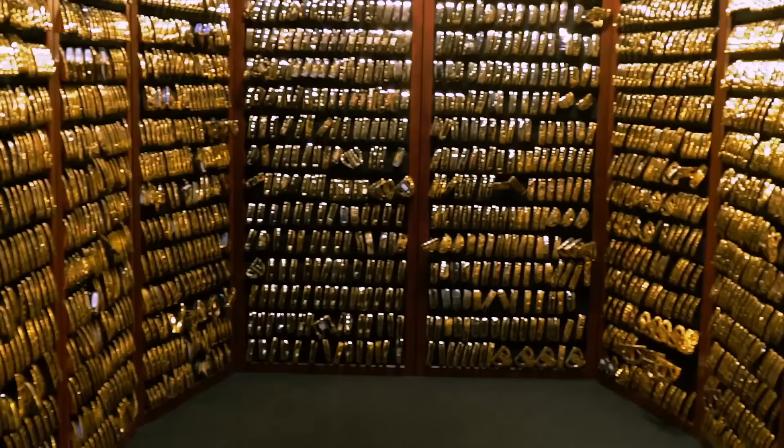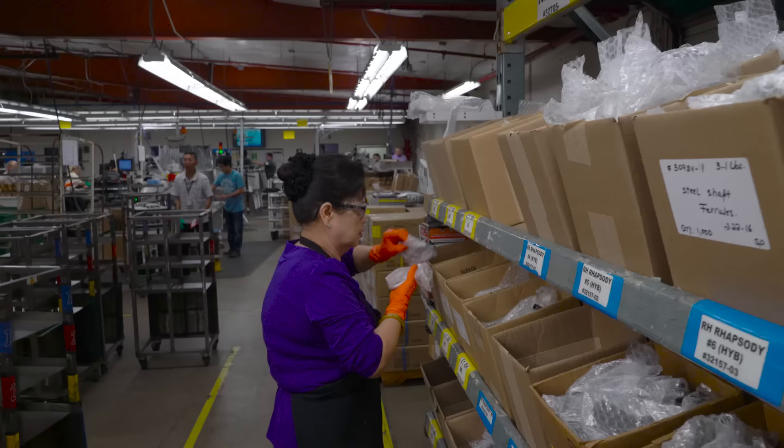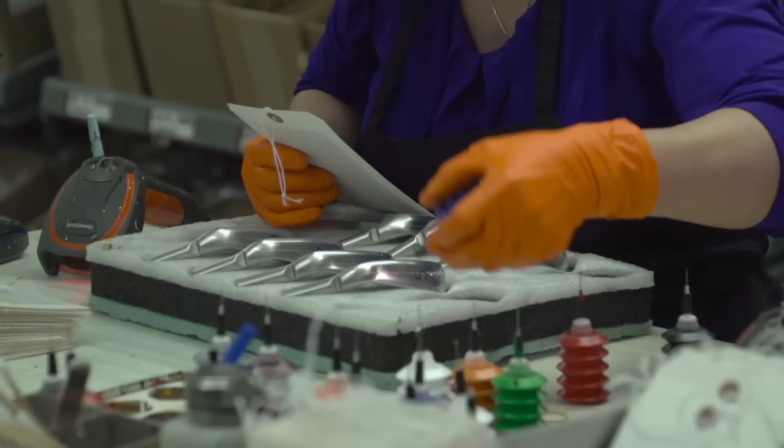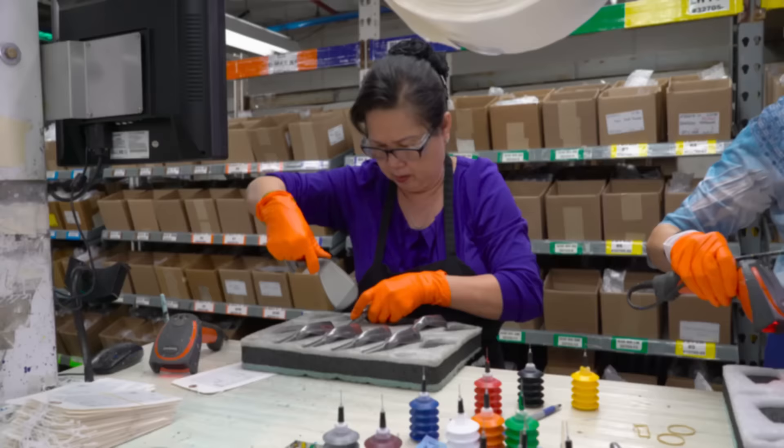The work order tells us everything about that particular set of irons. The first thing we do is look at the work order — it tells us it's a set of G irons, four through nine, pitching wedge. The team here will go to the boxes, pull four through nine pitching wedge of the G iron, and then start the process. The first thing they do is paint the color code dot, which is the lie angle. Many years ago Karsten Solheim brought custom fitting to the game of golf and introduced the Ping color code chart, which now includes 12 different color codes corresponding to the lie angle.